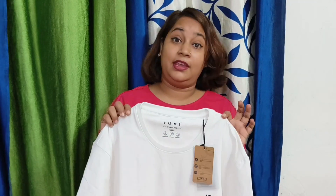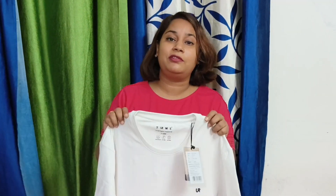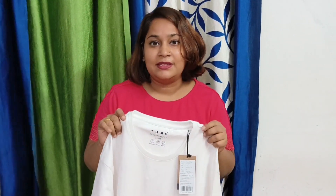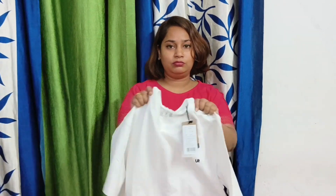So guys, I want to tell you some special things about this brand. This brand is Your Terms. Your Terms claims to be anti-stain free. The fabric is also anti-odor. You will also see it — the fabric is shrinkable, so the material can be found.